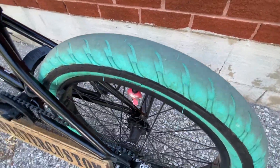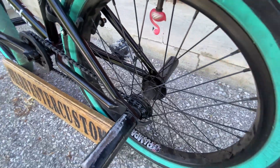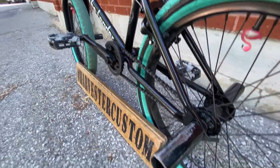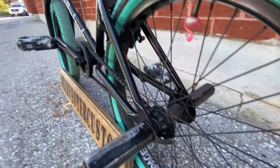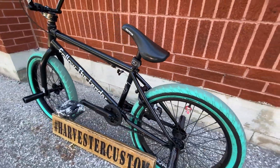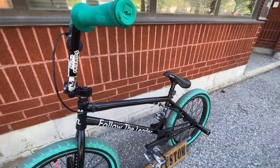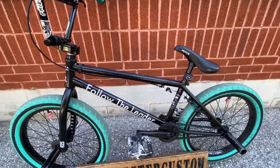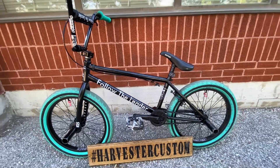We've got a Merritt tire on the back and a Stolen Rampage rear wheel with metal pegs and hub guards on the back as well. We also have FTL lights with a generic seat. We haven't done one of these yet, so check out some of the other Voyager builds. Thank you for watching — please like, share, subscribe, and we'll see you soon.